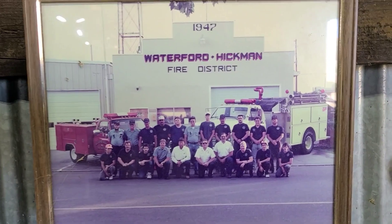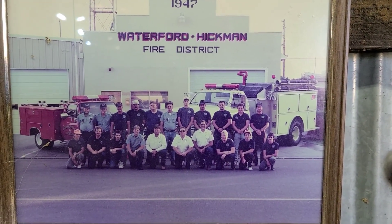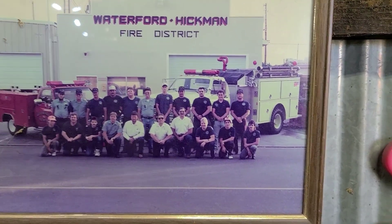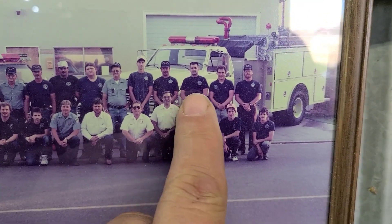Welcome back folks, we're out here getting stuff done on Mark Kelly farm. Before we get going on the next project, I'd like to give a shout-out to the boys from the Waterford Hickman fire district — you know who you are. Back in the day, there's me right there. Hope you guys are doing well, the ones that are still alive. Some of us have passed away already, and I hope they're resting in heaven peacefully.